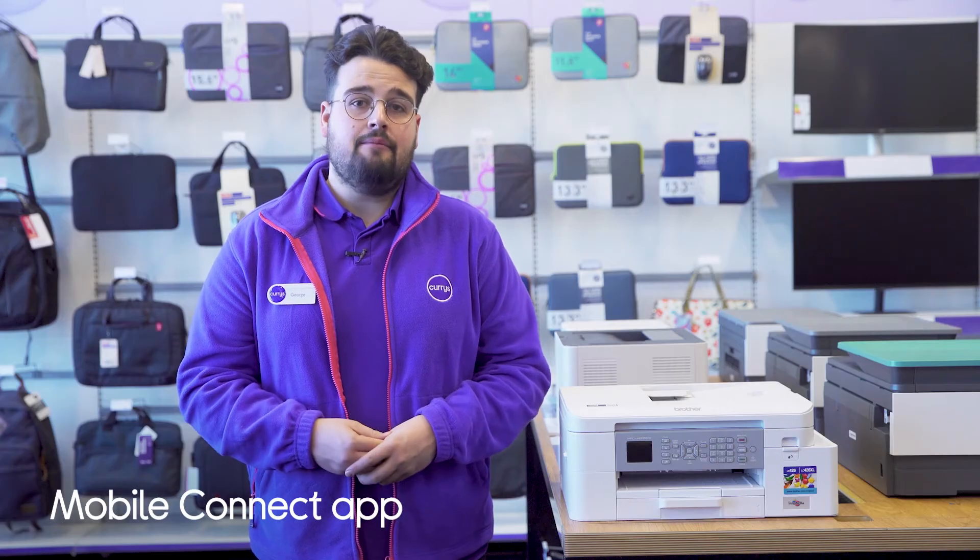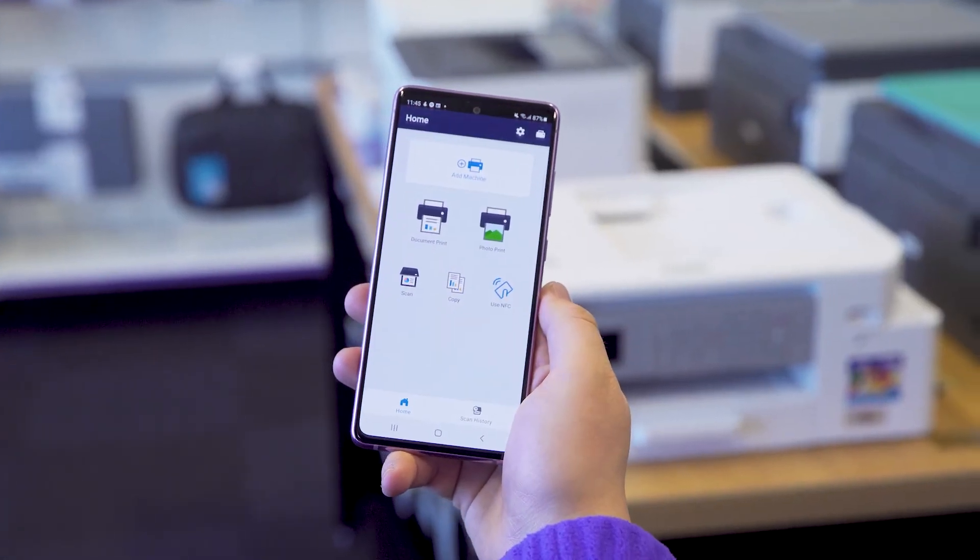The Mobile Connect app not only lets you print directly from your phone, it also lets you send every document that you copy, scan or fax directly to your smartphone or tablet.